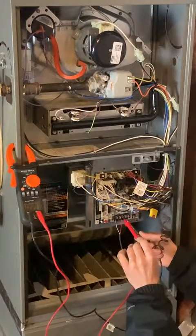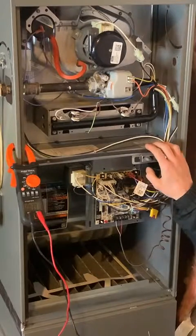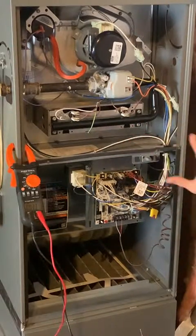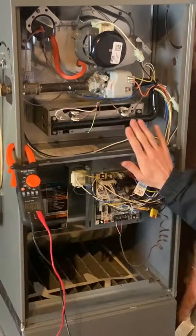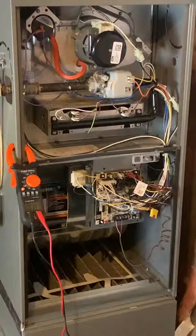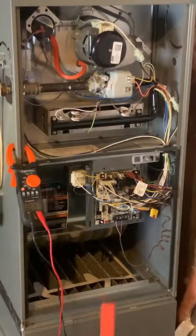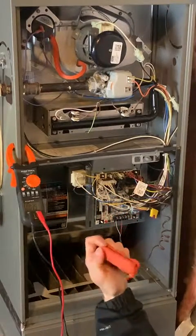Something to keep in mind: most furnaces have some kind of door switch. For example, this furnace has this switch here, and it will not run unless this door switch is activated — that's a safety feature so the furnace doesn't kick on while you have it open. If your furnace doors are off, you have to push the switch in for it to work. I have this tool — it's a furnace bypass switch, you can get these on Amazon or at a furnace supply house. The brand on this is Supco.